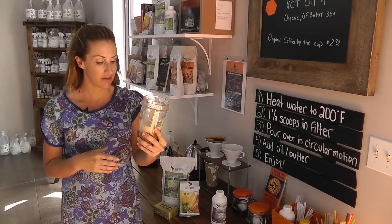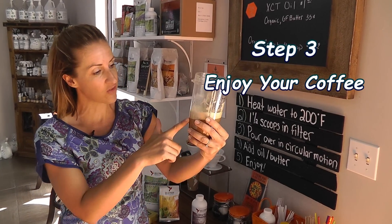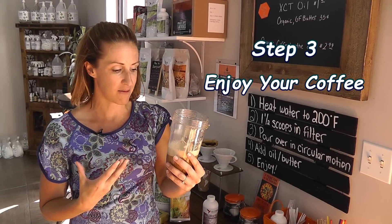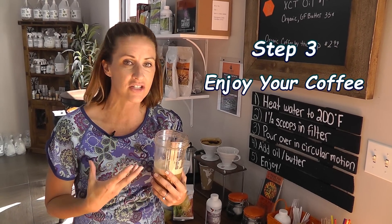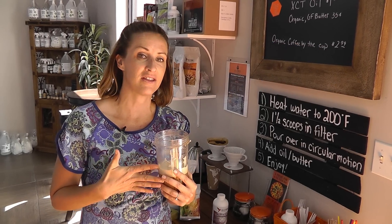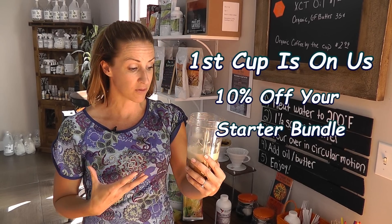Step 3 — enjoy this delicious cup of coffee for breakfast. Check out all this foam; this is from the butter blending in there. It makes it rich and delicious. I am really excited for you to come in and try this. Let us make you a cup of delicious Bulletproof coffee.